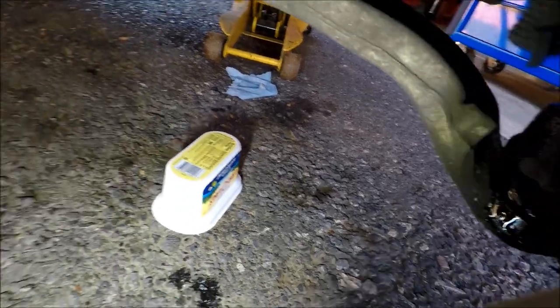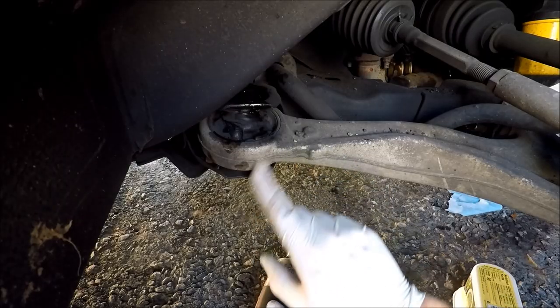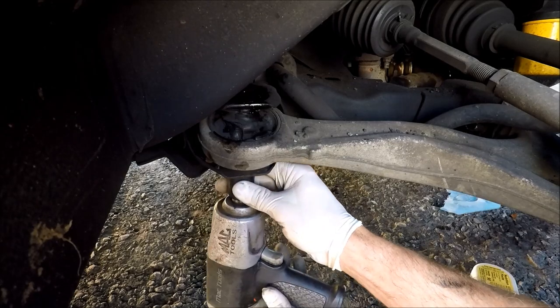Aside from the lateral movement in this joint, we've also got torn and worn out bushings. Now pop this rear vertical bolt out — 19 millimeter head.